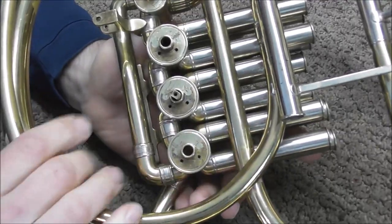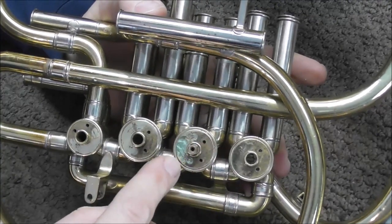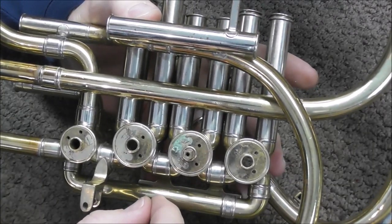Now we move the valve by tapping it with a rawhide mallet. The reason this valve is so noisy is I have dried up all the oil on the valve. The oil covers up some of the noise, so when you've removed the oil you can hear exactly what the problem is.